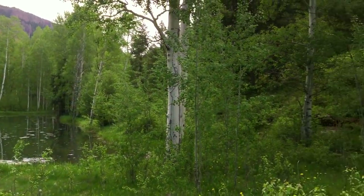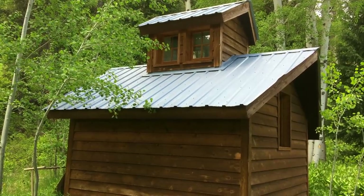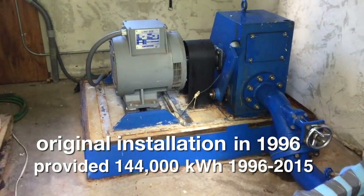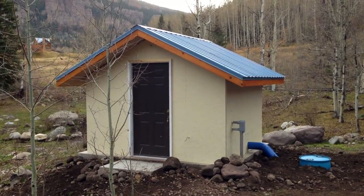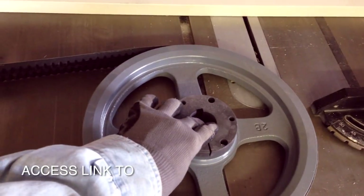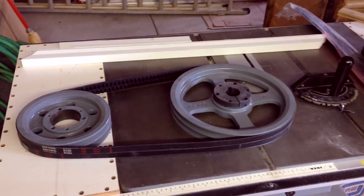We were now ready to take the equipment from our first system, which had supplied us with nearly 144,000 kilowatt hours of power since it was originally installed in 1996, and move it to the new powerhouse where it would provide even more power. We would be switching from our direct drive setup to one that would use belts, required by the different parameters of the new water source.